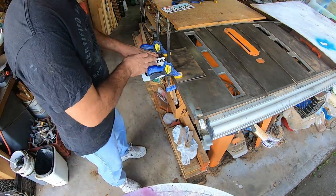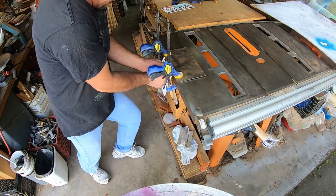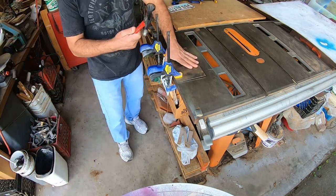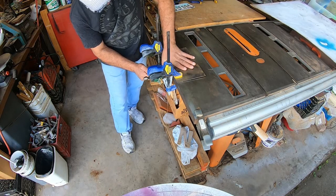Once you have it all clamped up, we're just going to give it a good bend right on the corner — a pretty hard bend like that. Now that corner is going to be more rounded, but if you take this little hammer, you can give it a hard bend to sharpen it up.